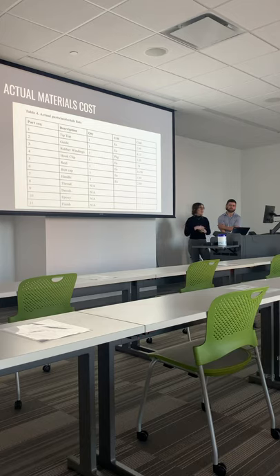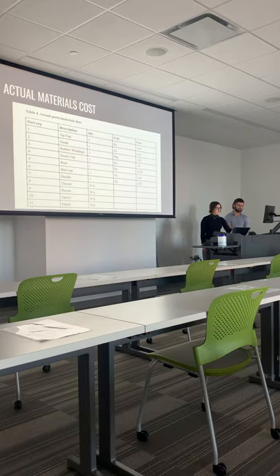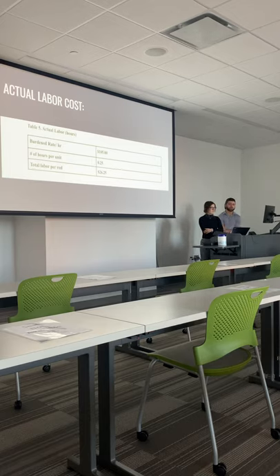Next we have our actual materials cost — the parts we actually found using our own research. When comparing the estimated parts materials list to the actual, there were some differences that appeared. Not all the same parts were used in the actual list as in the estimated list, which ultimately made the final cost different. Another factor is that the parts on the actual parts list were cheaper than the parts on the estimated list, so this made the actual parts cost cheaper. We can see all of our total costs on the table on screen, as well as how many we were using. The actual labor was about a quarter of an hour, or 15 minutes, compared to the over one hour used in the estimated one, so our labor was a little bit cheaper too.